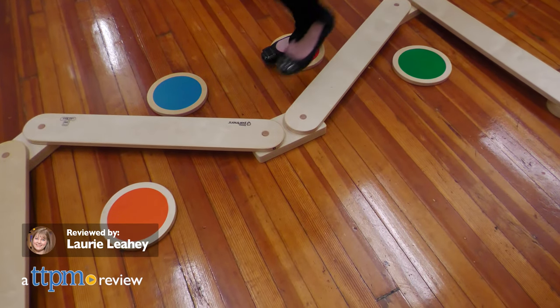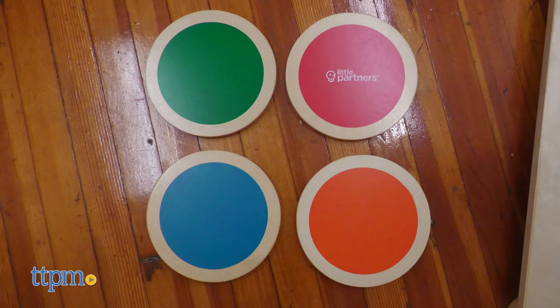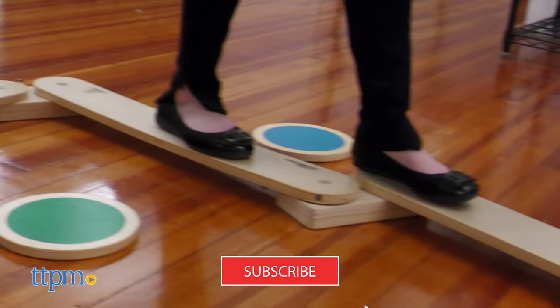Little Partner's Learn and Balance set is a balance beam with four stepping stones designed to help develop balance and gross motor skills. And if you want to learn more about the latest and greatest toys, click subscribe now!